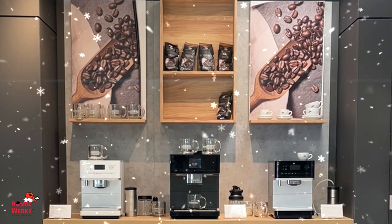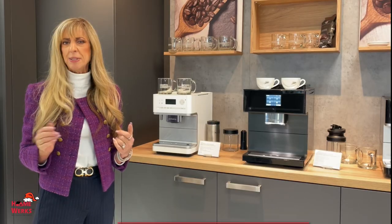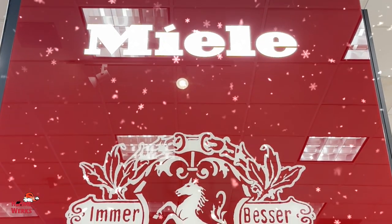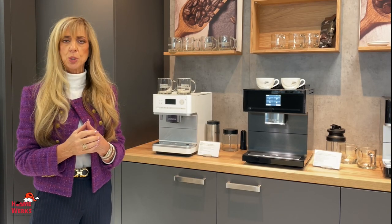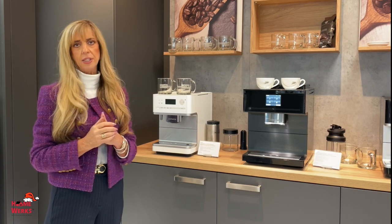Have someone in the home that is a coffee addict that you would like to get something special for the holidays? Or maybe just for yourself — treat yourself, it is the holidays, right? So how about our Mila coffee machines? Everyone knows Mila makes the best built-in coffee machines on the planet, super easy to use and makes the best coffee ever.